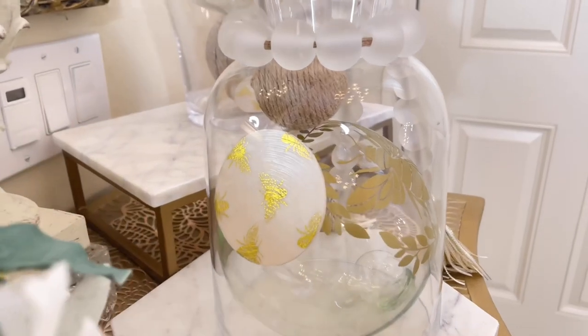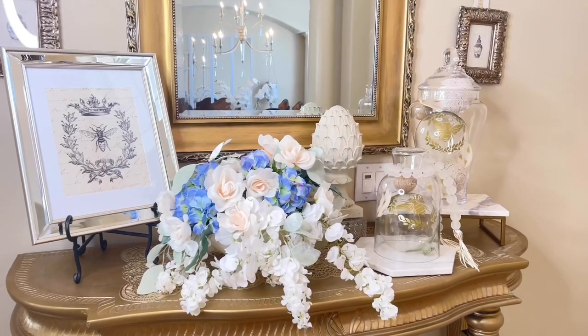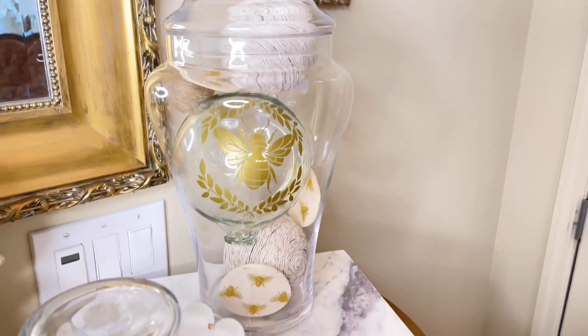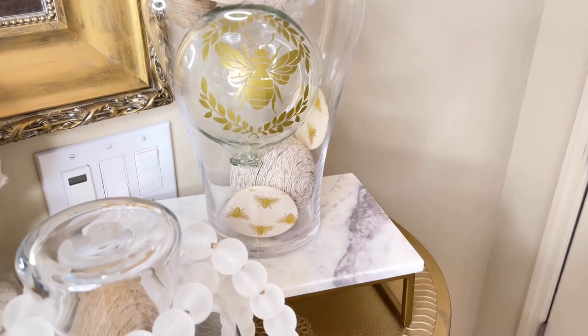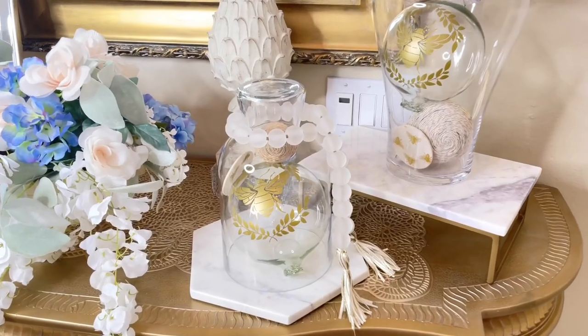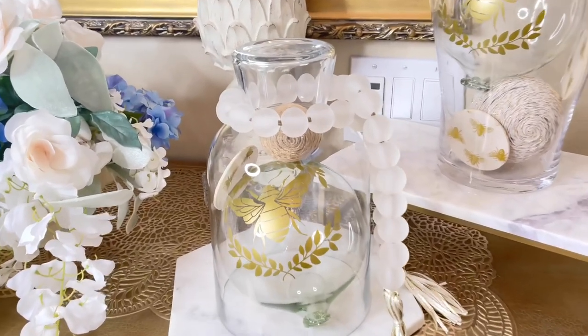We are going to do a lot of French bee inspired decor for my summer foyer table. Let's jump right into our first DIY. I love decorating with glass jars, apothecary jars, and cloches. We're going to make some vase fillers for our apothecary jars and this cloche.